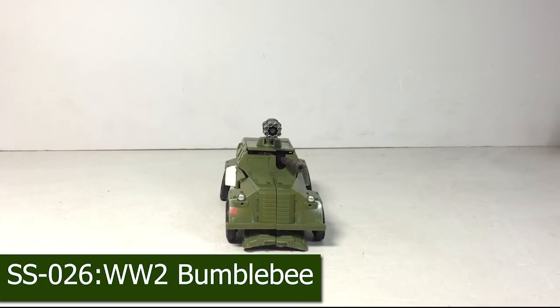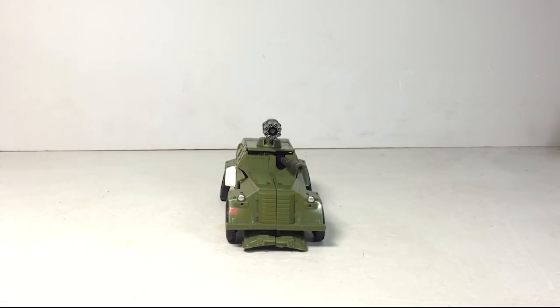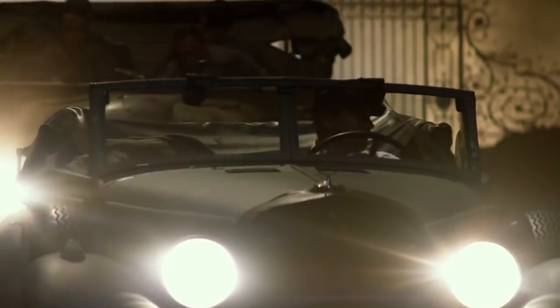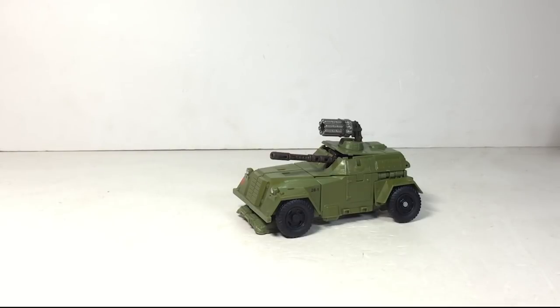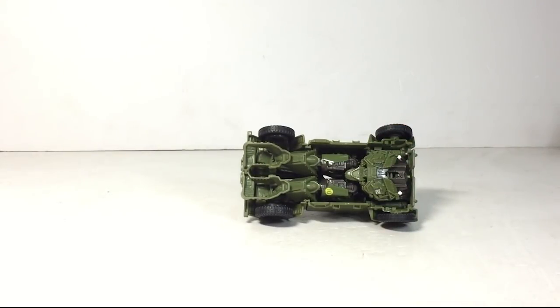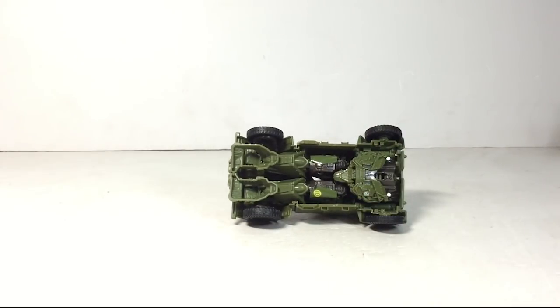Number 3 on our list: we have the World War II Bumblebee. One thing they keep promising us is that this line is supposed to be movie accurate, but this figure is not. In the movie it's not an armored vehicle — it's supposed to be a normal car, not with guns sticking out the front like this. Come on, Hasbro. We also got the same kibble nightmare as Lockdown. A lot of people will argue you're never going to display your figure like this, but when you transform it it will be kibble hell — that is why he's at number 3.